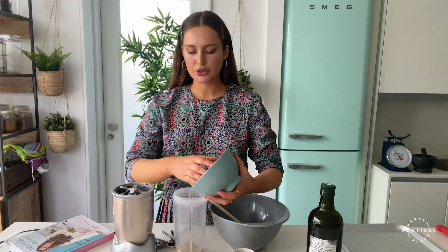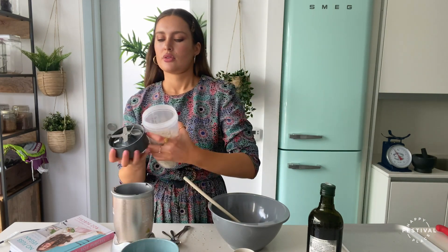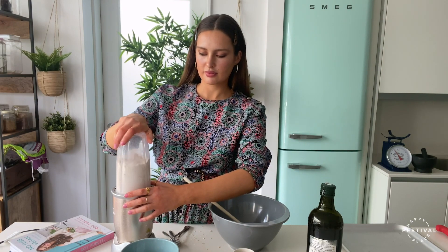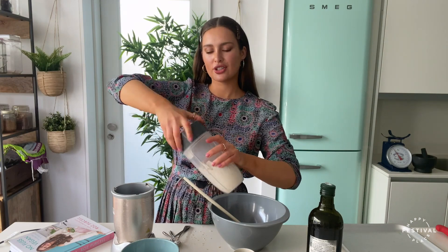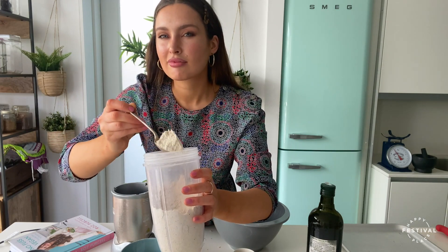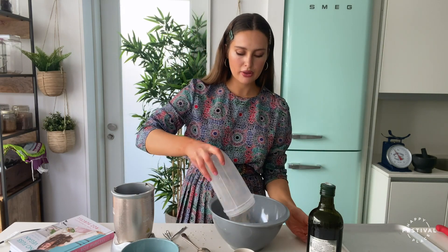Pop your 200 grams of oats into the blender first. We're using the blender just to mill these oats into a fine flour — a blender or food processor will work perfectly. You want a nice fine flour, still a little bit gritty but with no whole pieces of oats. In a Nutribullet it takes about 20 seconds; in a food processor it might take a little bit longer. Once done, tip the oat flour into your large mixing bowl.